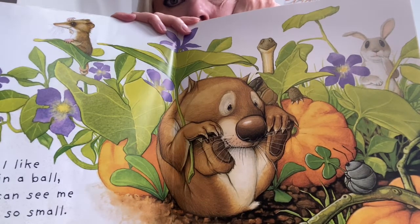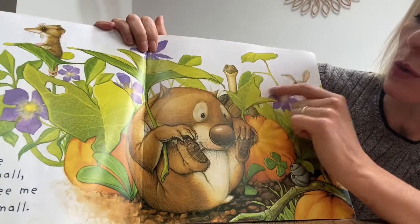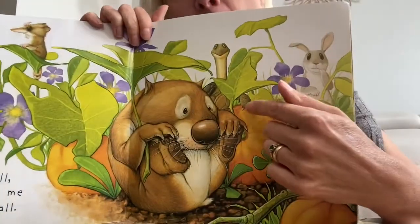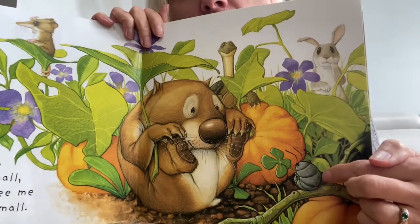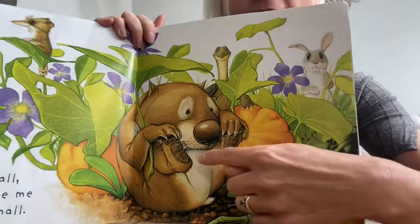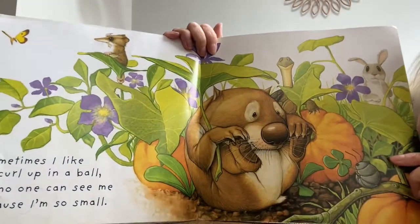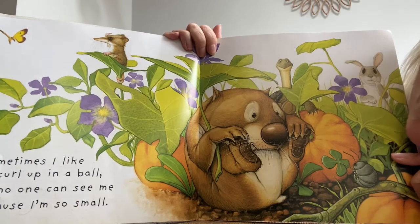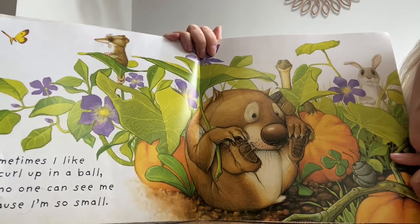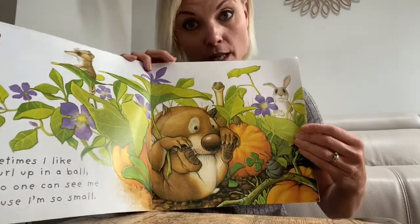I like periwinkle. You could pretend to be a periwinkle when you're growing into a flower because they tend to grow in woodland on the ground quite down low. So you could be a tall sunflower or a short periwinkle. And look, I don't think that's a tortoise, is it? I think it might be, yes. And a little rabbit. And this is a tiny little bug. Do you think he's pretending to curl up in a ball like the bug? Let's read the words and find out.